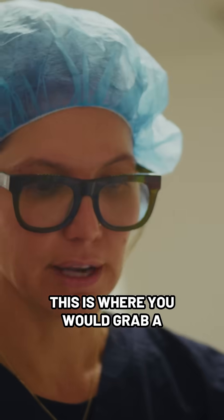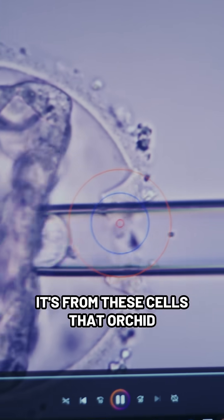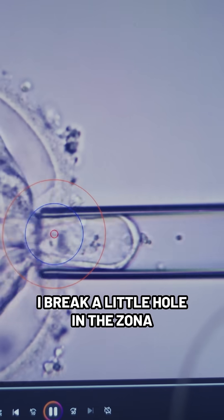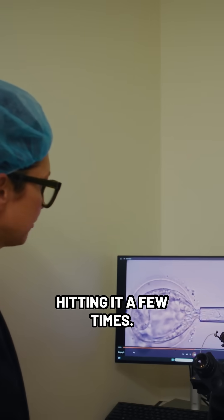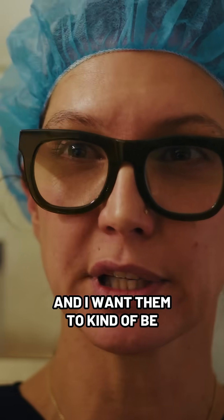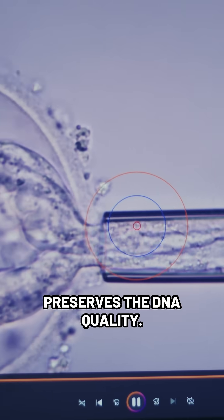So we're ready to biopsy. This is where you would grab a handful of cells for Orchid, and it's from these cells that Orchid will sequence the DNA. I break a little hole in the zona and enter in with my biopsy pipette. I have a laser and I'm hitting it a few times. I'll take one biopsy of approximately five cells.